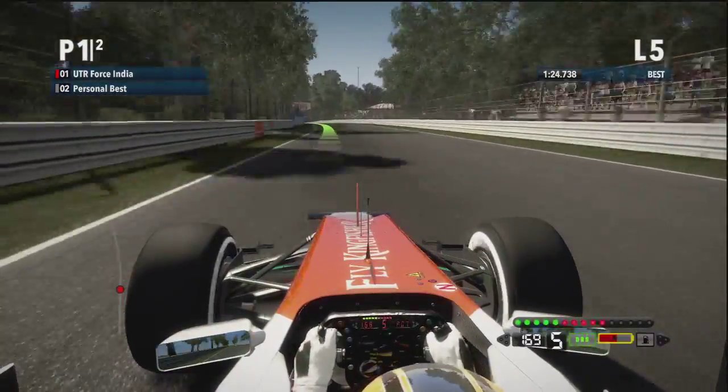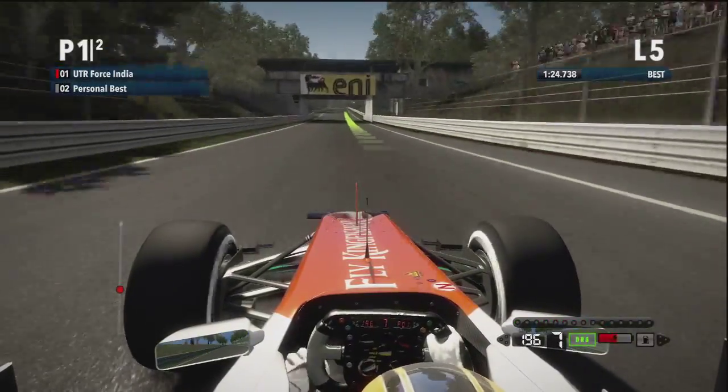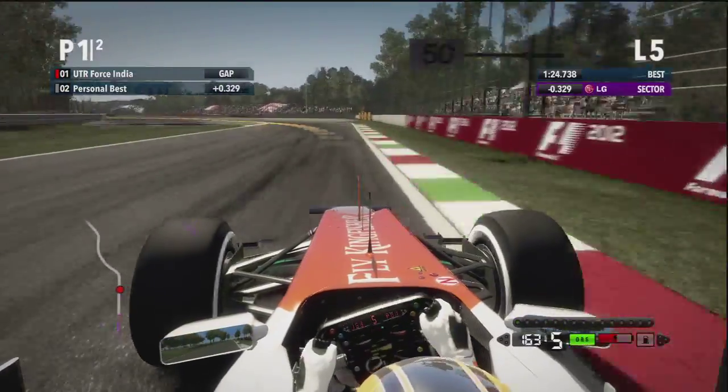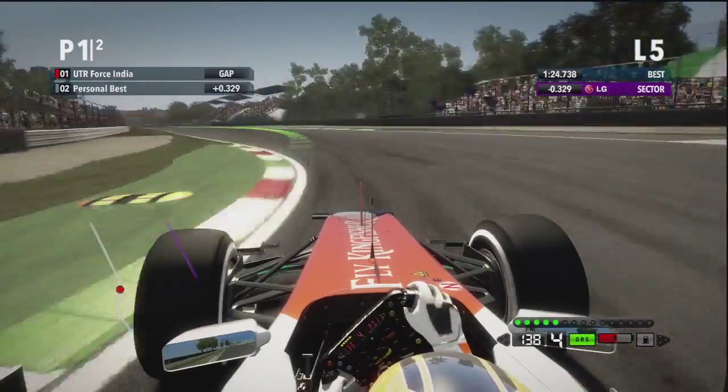Now you can just ease slightly left through the curb, keep it straight and you'll end up on the right-hand side. Downhill, under the old Monza banking. It's bumpy here — Räikkönen crashed in free practice. 145 miles an hour on the way into the Ascari chicane.